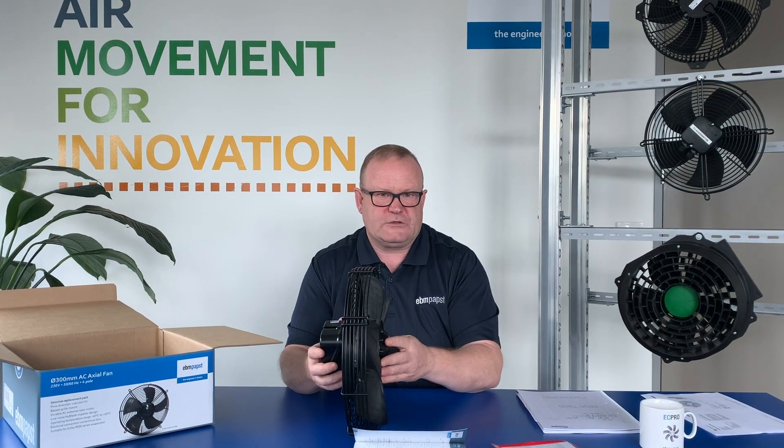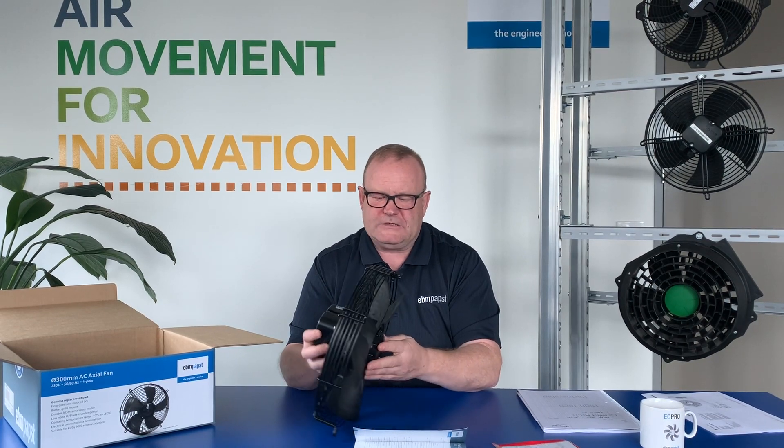So this is a very standard four-pole, single-phase, 300mm axial fan. There's also a range of other products, mainly EC products, and these are becoming more and more common, especially in those products being imported from Europe. I'm just going to show you those now.